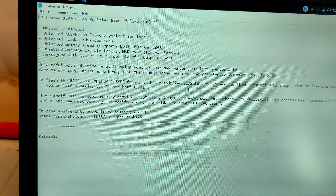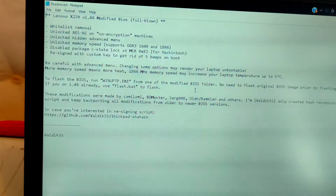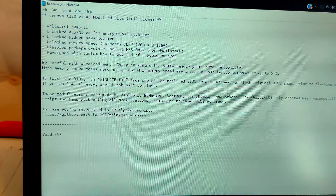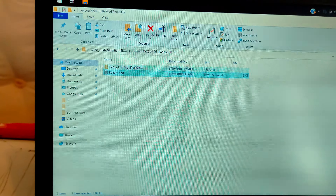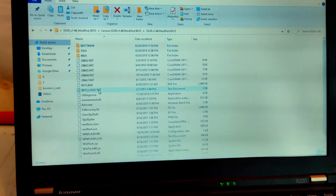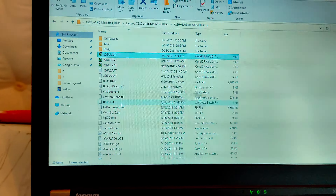Now, the process to update the BIOS is actually very simple. You need to first check the current BIOS version. You can check it using a command called msinfo32. If you run this command, you can check it quite easily. And by the way, you need Windows for doing that. Right now I am using Windows 10.